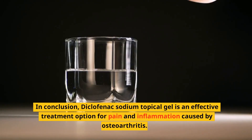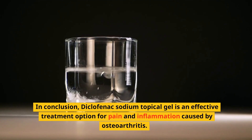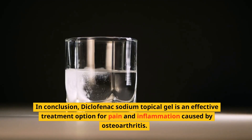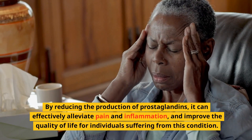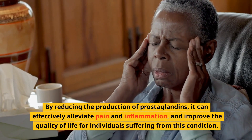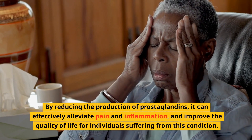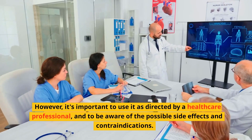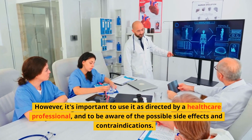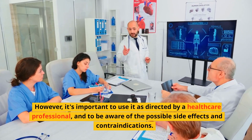In conclusion, Diclofenac Sodium Topical Gel is an effective treatment option for pain and inflammation caused by osteoarthritis. By reducing the production of prostaglandins, it can effectively alleviate pain and inflammation and improve the quality of life for individuals suffering from this condition. However, it's important to use it as directed by a healthcare professional and to be aware of the possible side effects and contraindications.